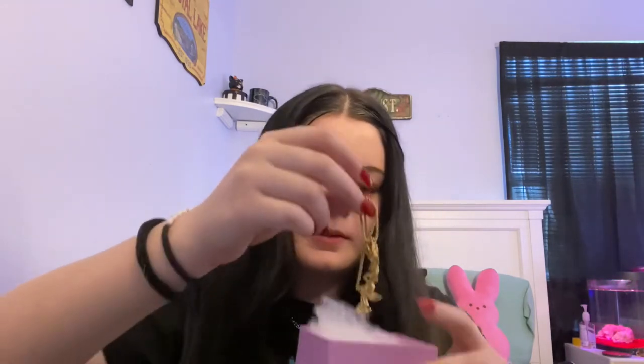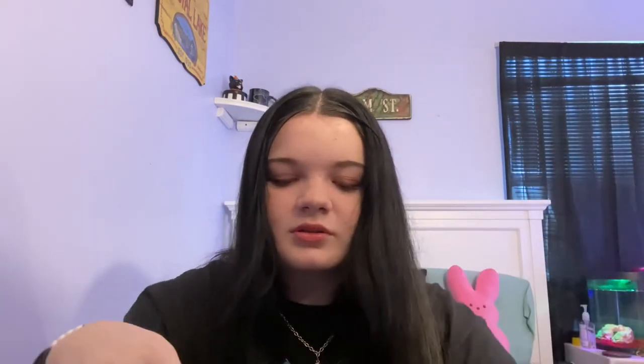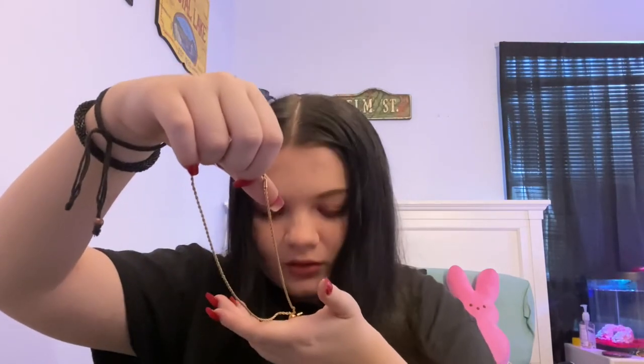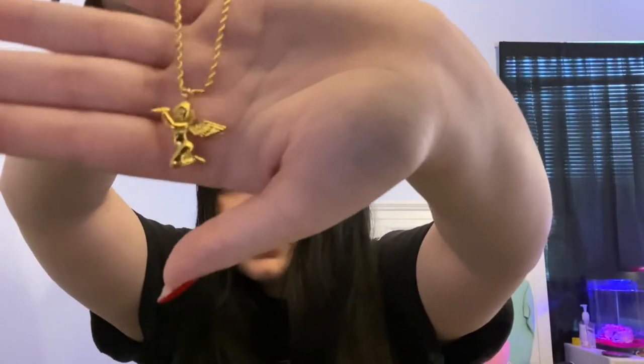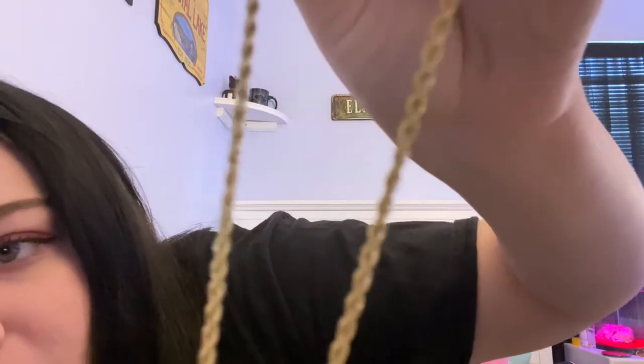Oh my god — it comes with this little thing to keep it from getting tangled. It's so cute. So it's the angel blade one, and it has this twisty chain.